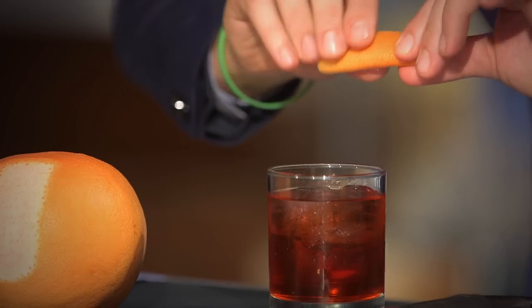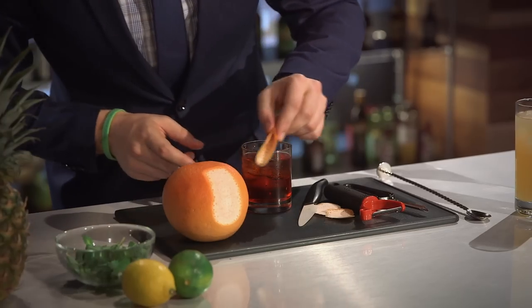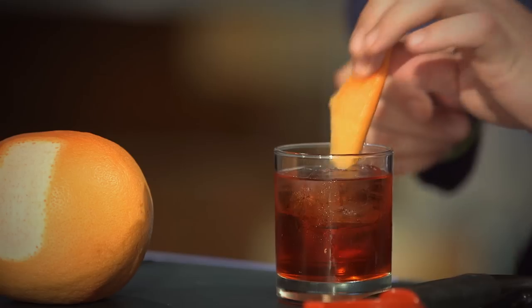Take your zest and just squeeze it all over the top. Run it around the side of the glass and now everything smells of grapefruit.